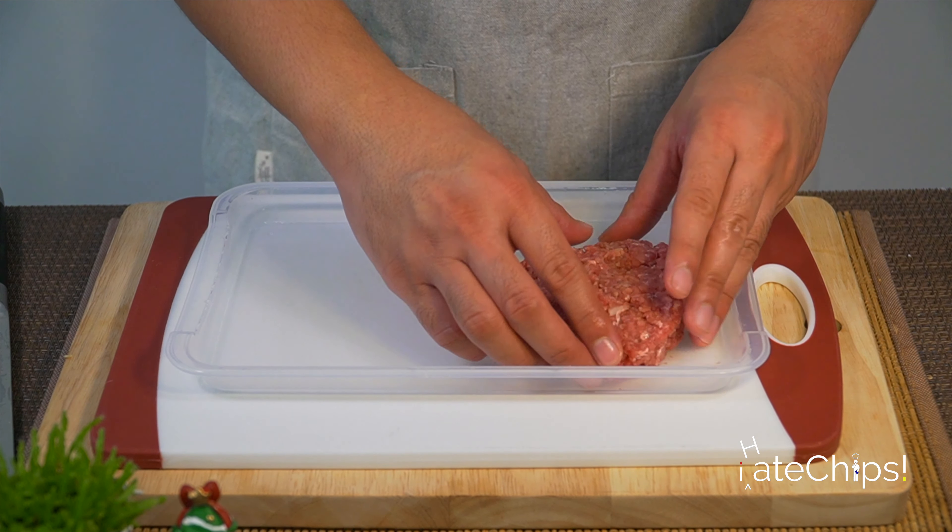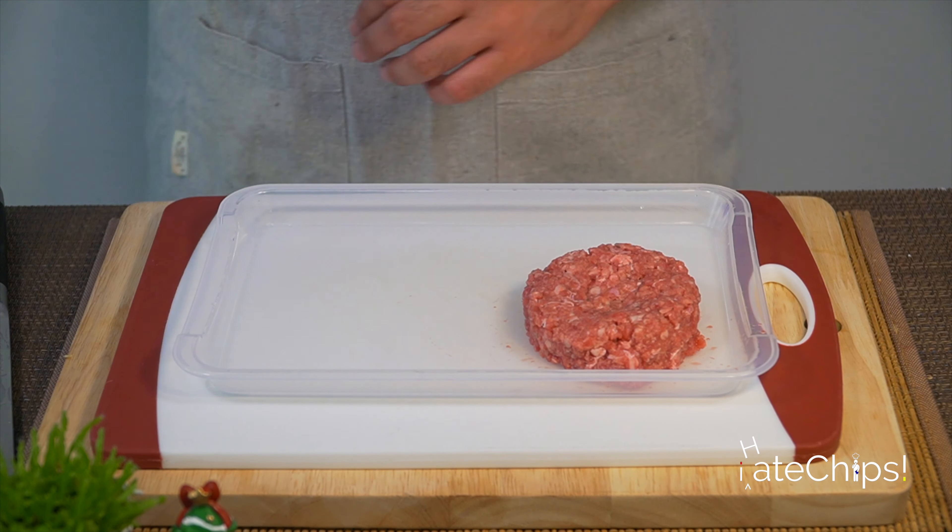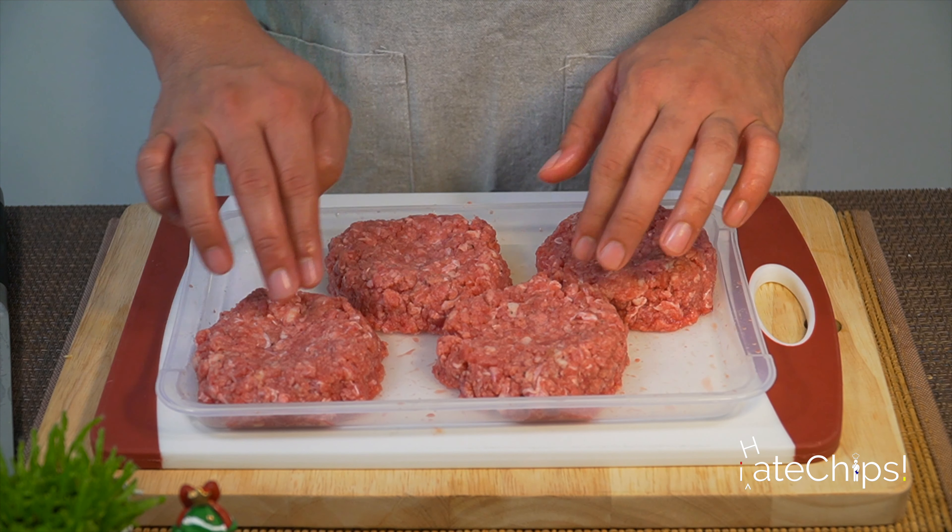Let's mix this gently because we don't want to overdo the meat so they will remain tender later. I'm using 1.1 pounds of meat and I'm going to divide them into four, so one patty would be about a quarter pound each. We're going to let this rest in the freezer and season one side lightly with salt and pepper just before we cook it.